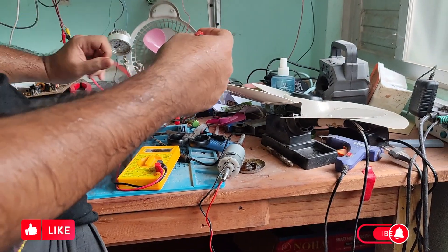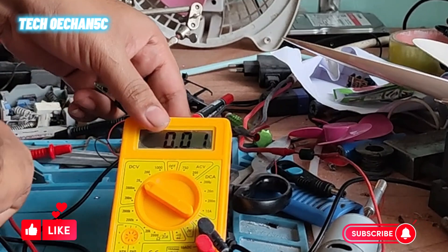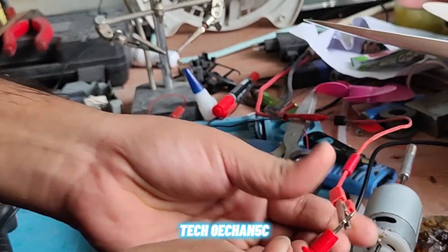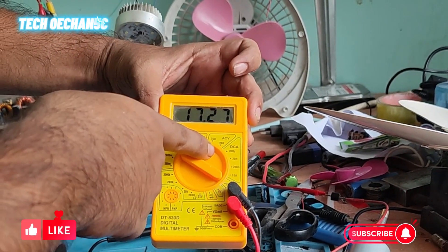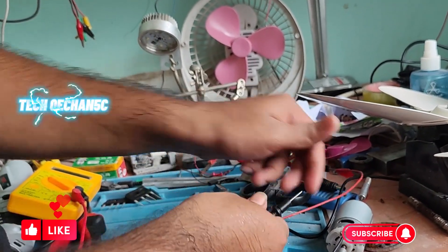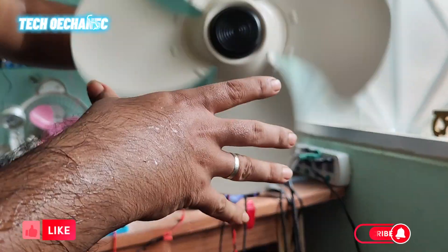This DC volt is directly from solar — to check this voltage. This is negative and this is the positive. I see 17 volts. So check this motor — okay, this motor is running.